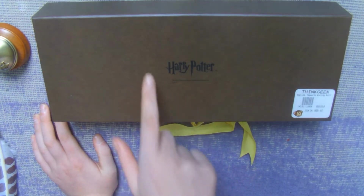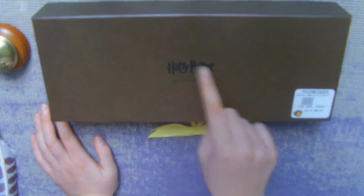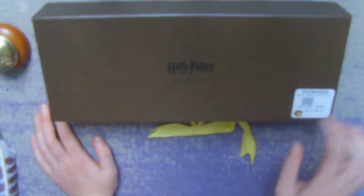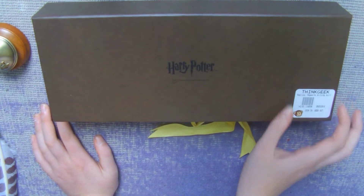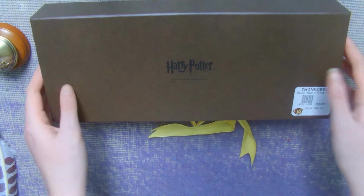This is the bottom of the box. It's only got the Harry Potter name here with the Warner Brothers stamp, and then it's got ThinkGeek — which you guys already know what I think of ThinkGeek. It's amazing and I love it completely.